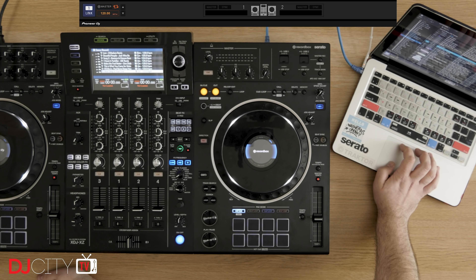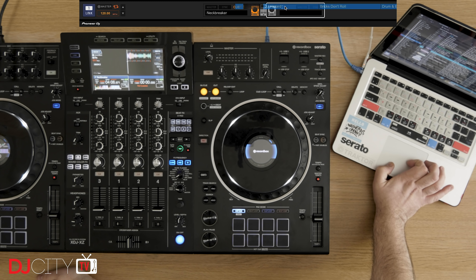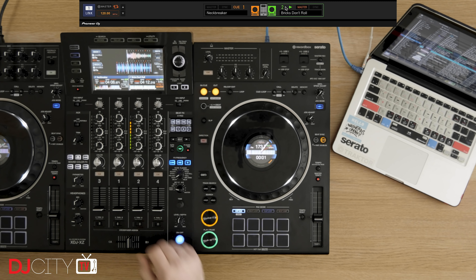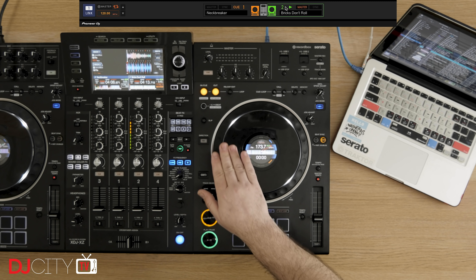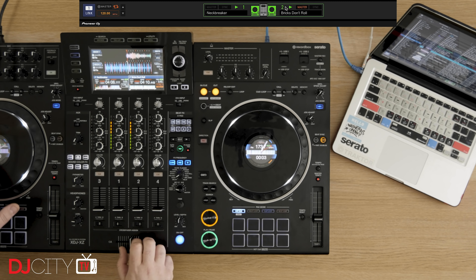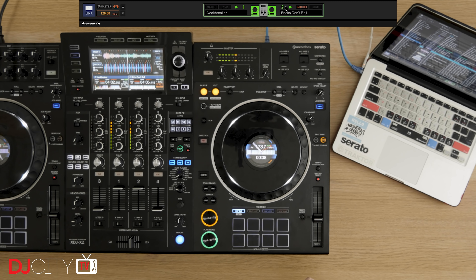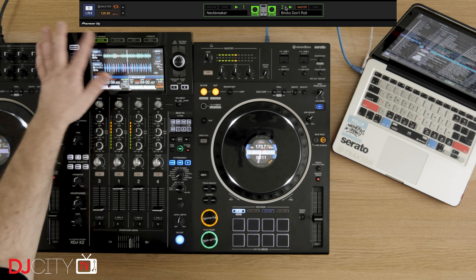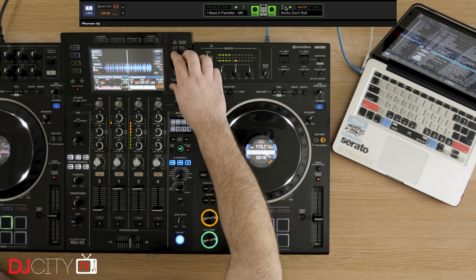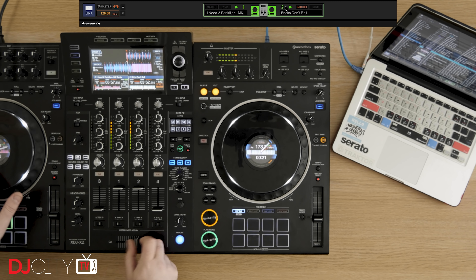There is another option which Rekordbox users have at their disposal: export mode. This is often overlooked, but it's one of my favourite ways to work with that software. You can connect via either USB or Ethernet, and it basically turns your laptop into a giant USB drive with your full library, virtually no stress on the computer, and the ability to search for tracks using a full physical keyboard. At the time of making this review, it's not working for me on my Windows machine, but that's either something I'm doing wrong or a fixable bug, as it works perfectly on OS X. One definite restriction: in export mode you're limited to two decks, relying on the power of the XZ hardware itself.